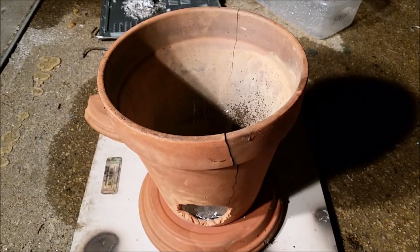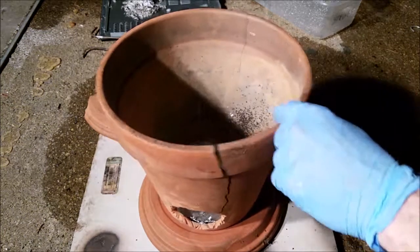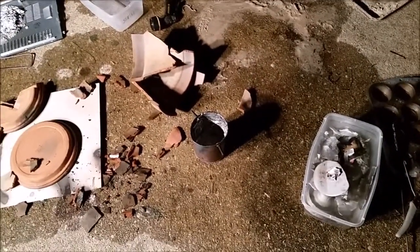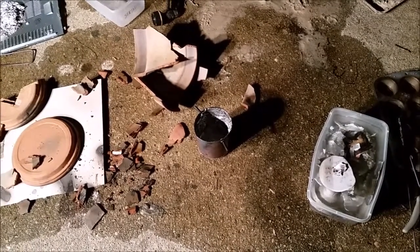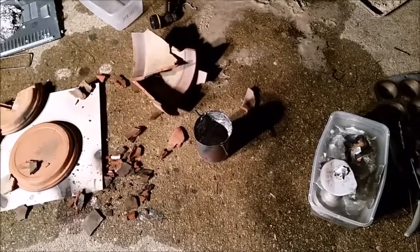So I guess that's the end of it. It's a pity — I was starting to like this thing. There we have it: the aftermath of improvised backyard casting. But we will rebuild and we'll be back.